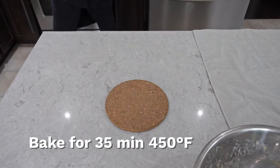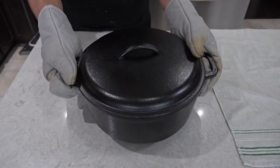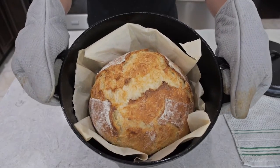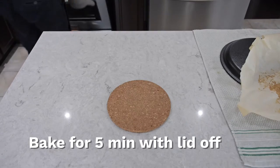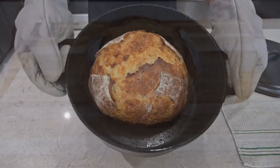Bake for 35 minutes at 450 degrees Fahrenheit. After 35 minutes, this is what it looks like — and it smells amazing. We're not done yet; take off the parchment paper and bake for an additional 5 minutes. After 5 minutes, you'll have a nice golden crust.